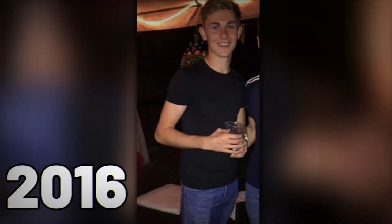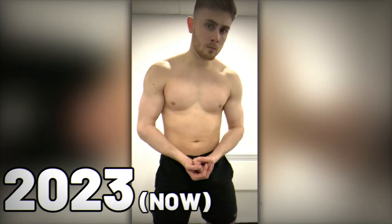I've been going to the gym properly now for the last three years, and this is the difference it's had on my physique. Before finding the gym, I was skinny, unconfident, and I just wasn't happy with my physique at all.